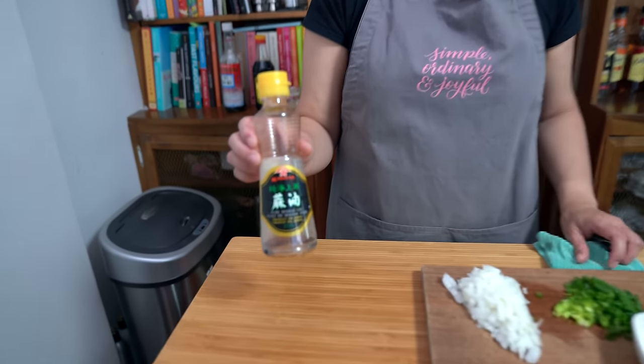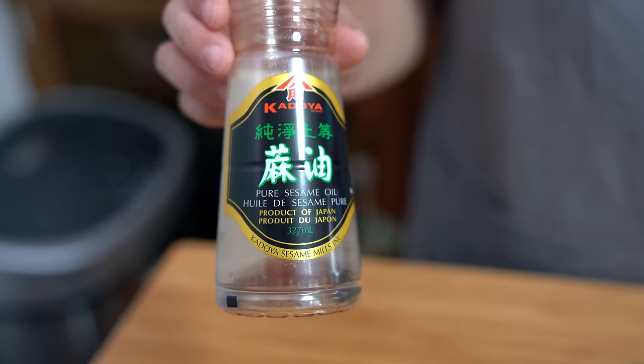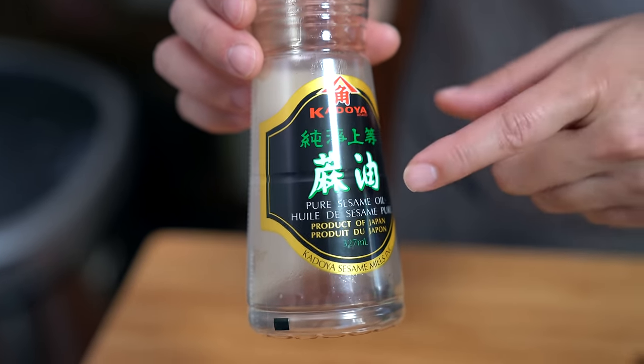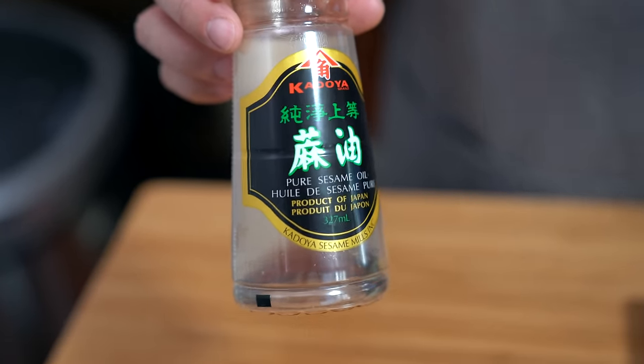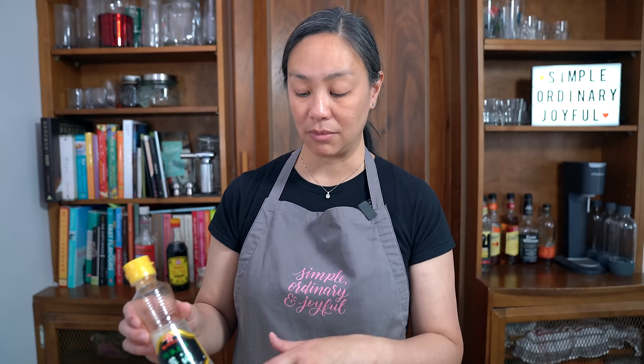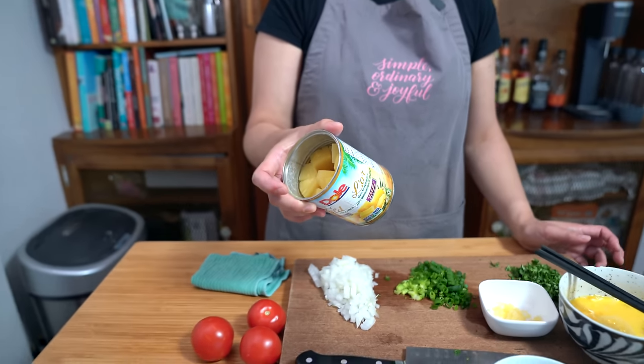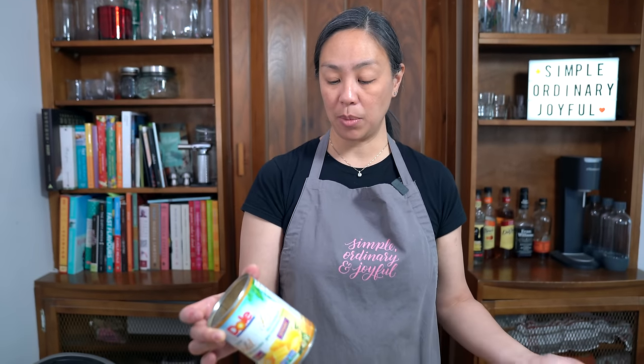A lot of people have been commenting about what kind of sesame oil I'm using. It's roasted sesame oil — though looking at the bottle now it just says pure sesame oil. I know there is raw sesame oil out there which has a very different flavor, but when you're cooking Asian food it's always this dark sesame oil. I'm also using a can of drained pineapple — fresh pineapple works too, but I always have canned at home so this recipe is easy to make anytime.